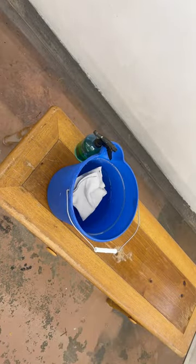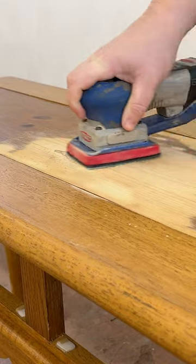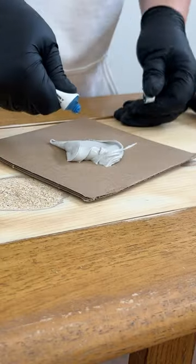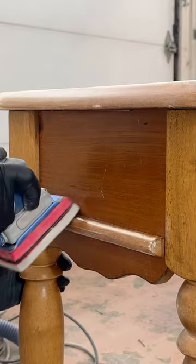I gave it a really good clean and then used some 80 grit sandpaper to smooth out a water damaged, bubbled up spot on the top. To seal up the particle board that was underneath, I mixed up some all-purpose Bondo and smeared that over the wood, and while that dried I scuffed up the rest of the table so my paint can stick.